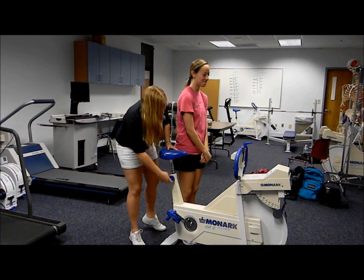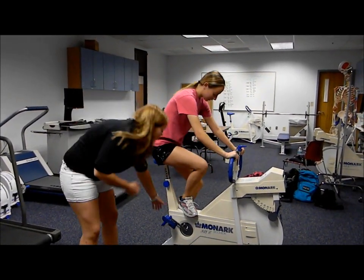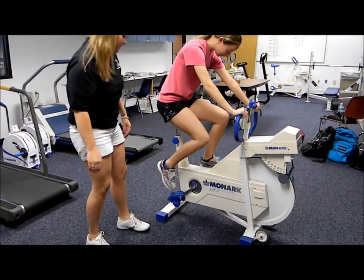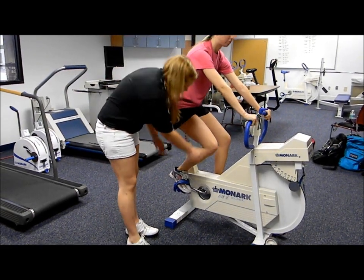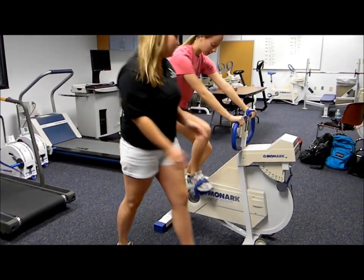Now sit down with your bottom right here. Put the participant's feet in the pedals. There should be a slight bend in the knee whenever this leg is down.